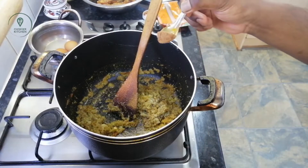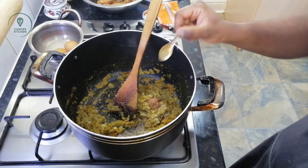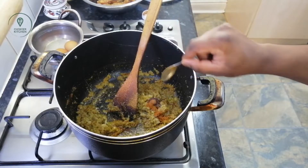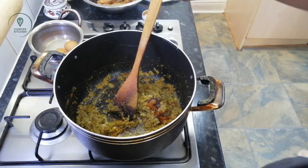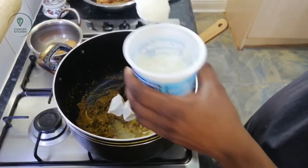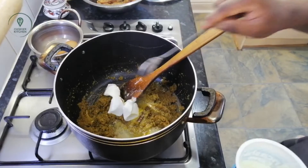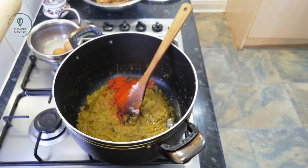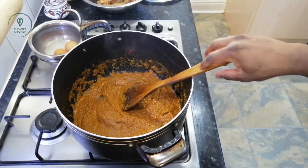1.5 tsp of spice mix. 2 tablespoons. The whole pound of kashmiri — this is natural flavor.